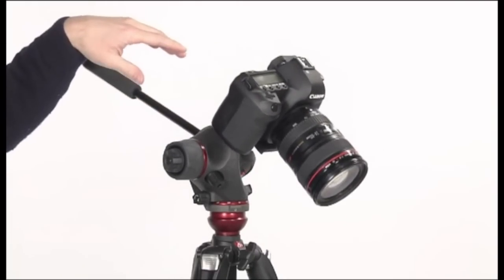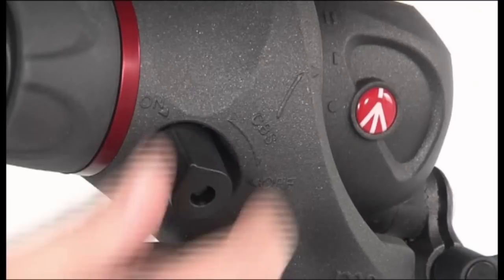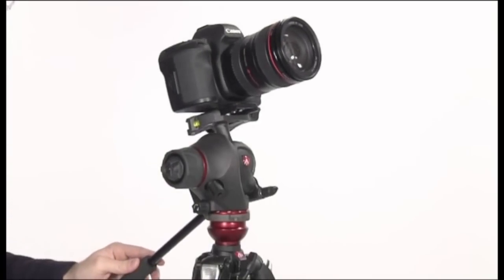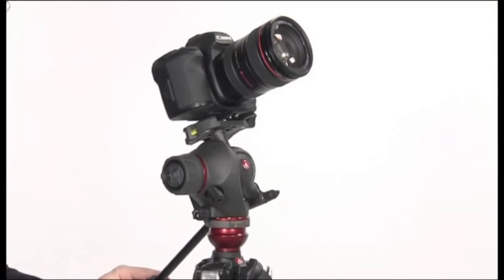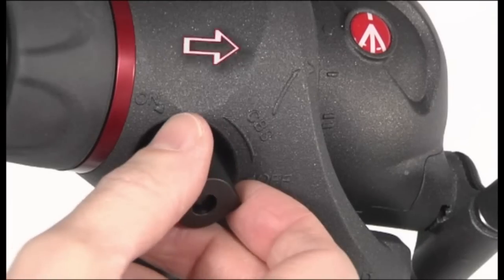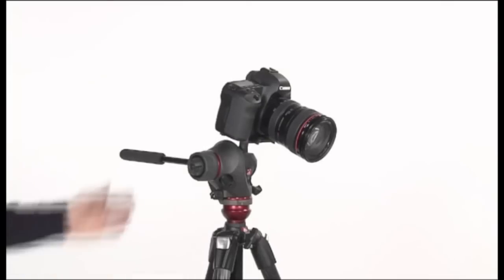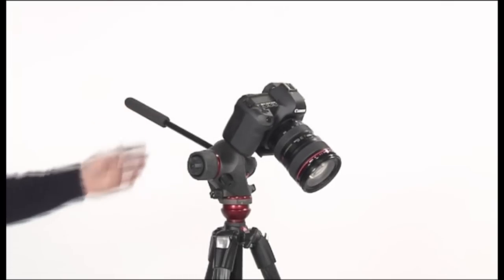If the equipment falls, find the balance point as follows: rotate the knob to the off position, rotate your equipment in the opposite direction of the fall to reach position one, and rotate the knob to the on position. Check if the equipment doesn't move — it means that you have reached the balance point.